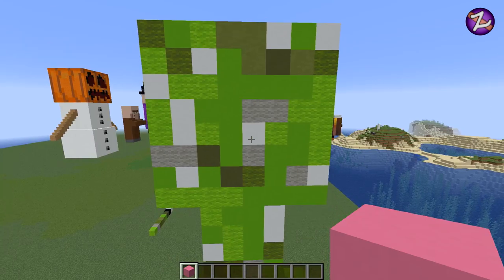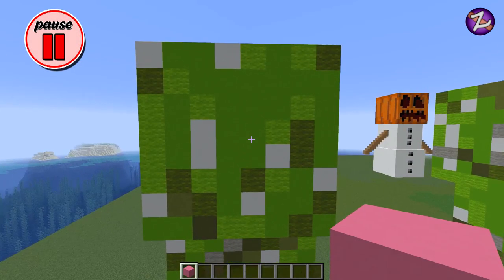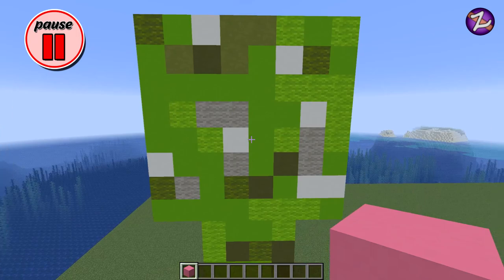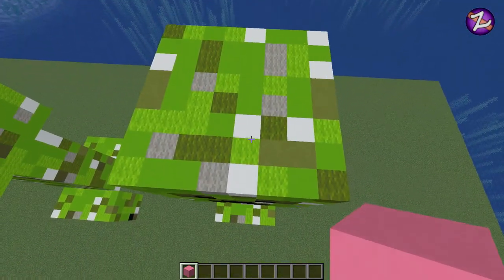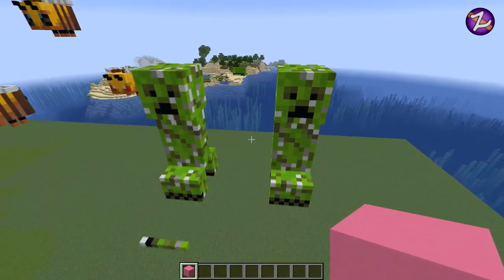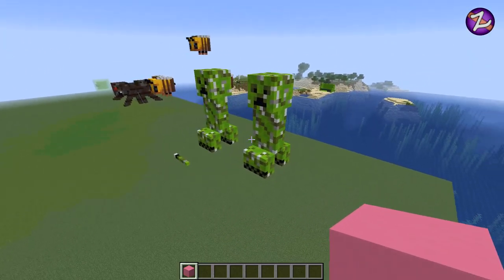I was very reluctant to actually do this build and only really did it because a few people requested some classic mobs — so this is for you guys. I mean, I quite enjoyed making this creeper, but I found it relatively easy and I don't think it has as great an appeal as the other mobs do. Creepers have obviously been overbuilt — everyone's built a creeper, they're really simple. That's why I was on the fence, but I did it just for you guys who requested it. There you go — there's the creeper!